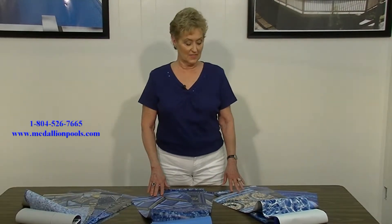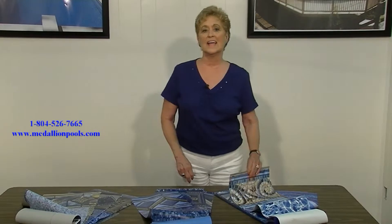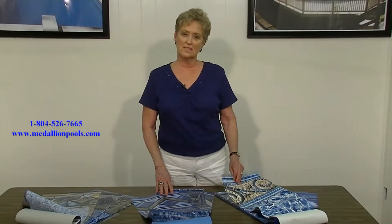Hi, I'm Vicki with Medallion Pools. Today we're going to talk about the thickness of liners. Standard is a 20 mil liner, which you have to be wary of businesses that tell you they have a 40 gauge liner. Gauge is not a set measurement. The mil is a set measurement. 20 mil is standard.